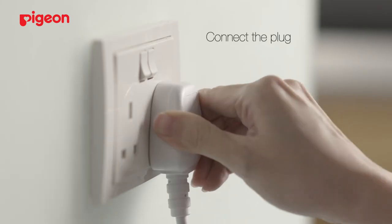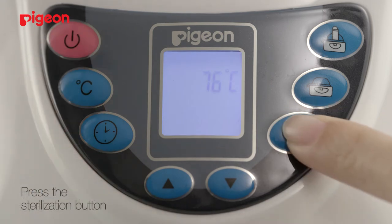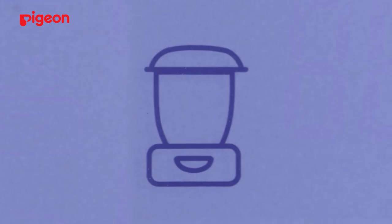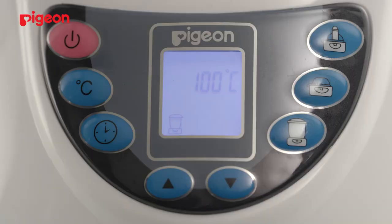Connect the plug and press the ON button until the LED display screen appears. Then press the sterilization button. Once the LED display screen shows the sterilization icon and a temperature of 100 degrees Celsius, the sterilization will start.